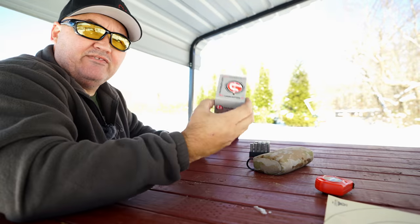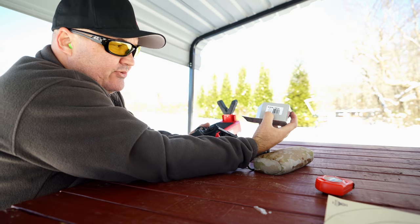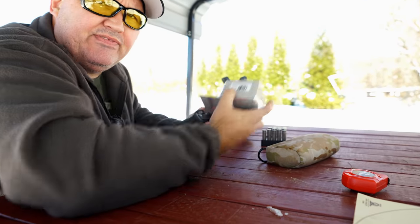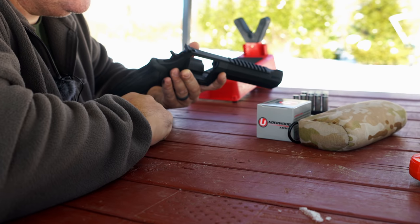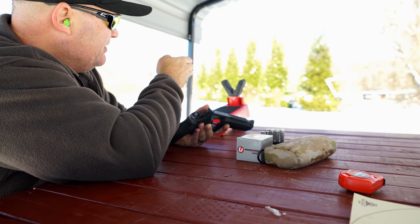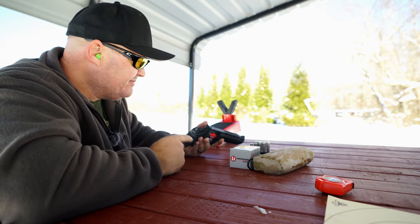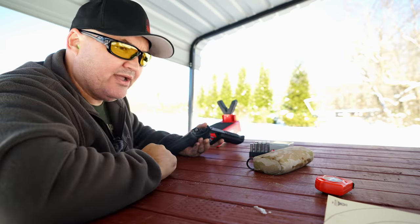I've got five of these Underwood ammo cartridges loaded into the cylinder. This is a 300 grain XTP loaded by Underwood — advertised velocity is 1,750 feet per second. I don't know what barrel length they're testing that out of; this is a six and three quarter inch barrel. I've got the chronograph set up here between me and my target so I can get chronograph numbers while shooting for group and not wasting ammo. This ammo is expensive — comes to about $2.50 a round.